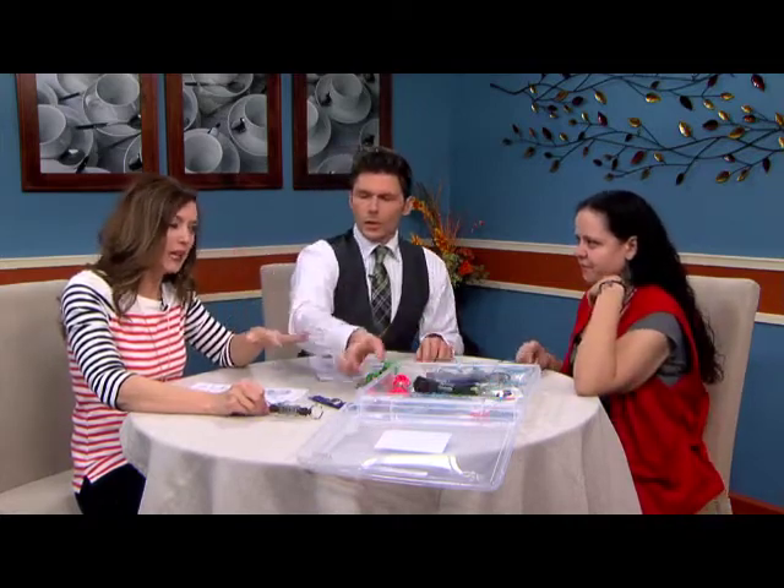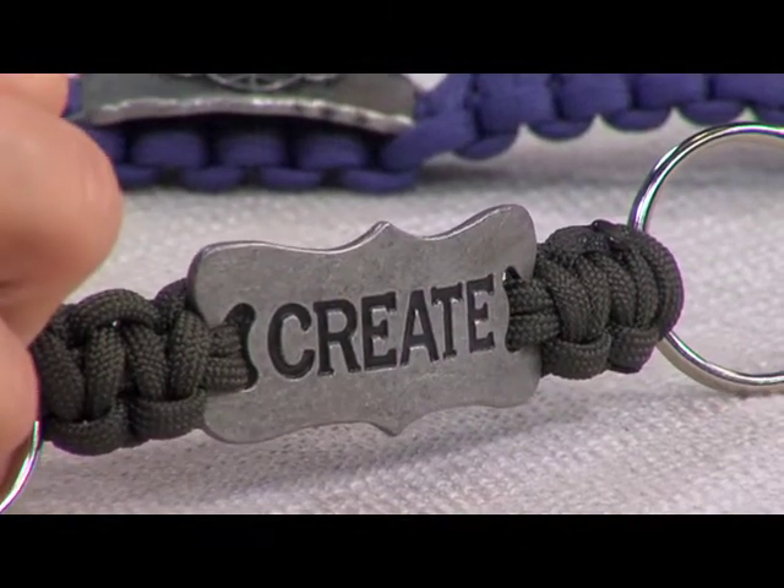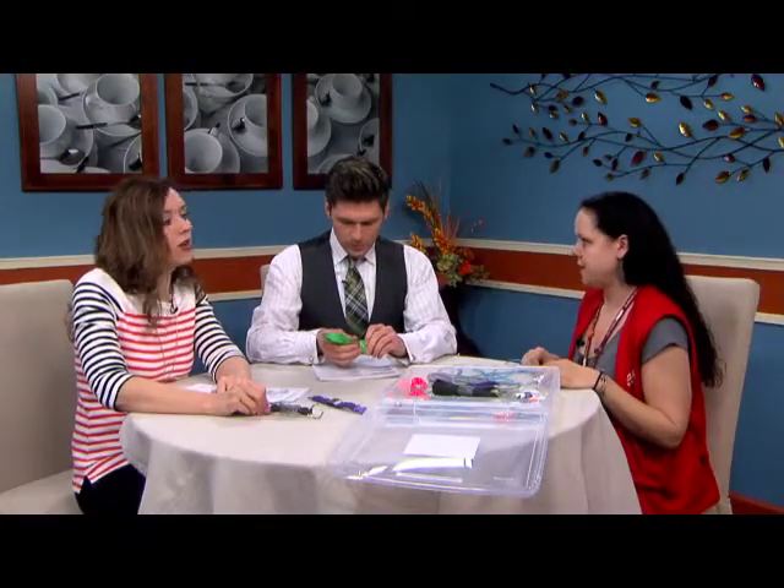I'm having a flashback to those rainbow loom bands. Is this similar to that? Not really. It's more like a friendship bracelet kind of thing. Super simple.